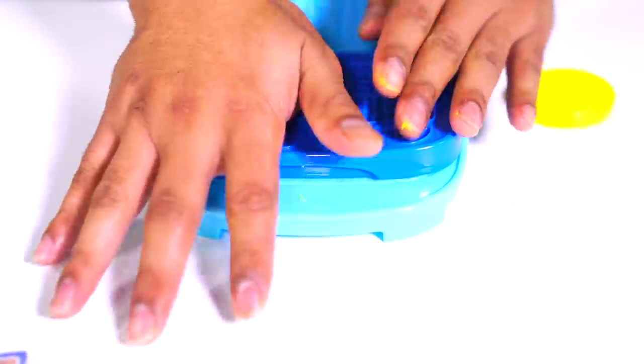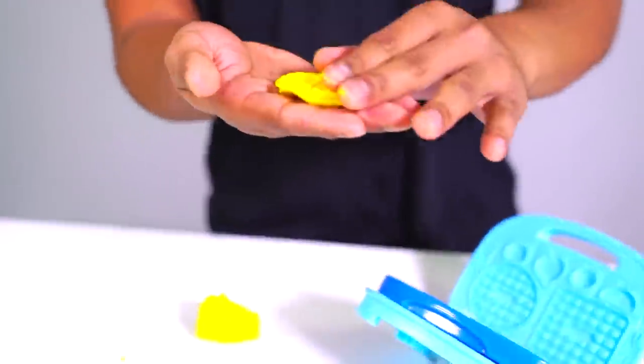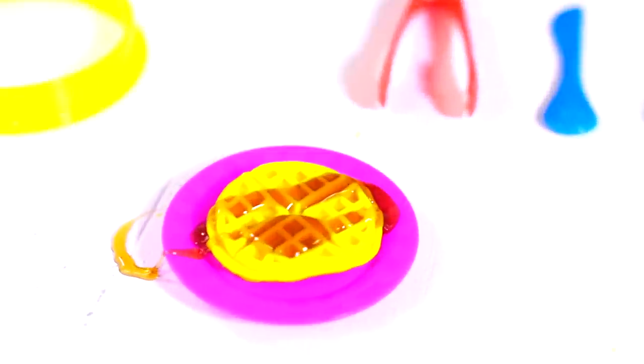Boom. I think it needs more Play-Doh here. Perfect. Boom. Whoa, I'm shook — look at that Eggo waffle right over here. It really does look like it. Let's put that right there. You can't have a waffle without syrup, so grab your Buttersworth syrup. Wow, that looks very good — you can't even tell, it looks like a real waffle. That is insane.